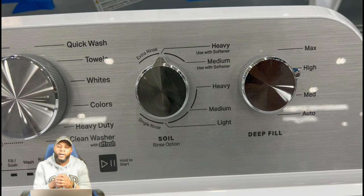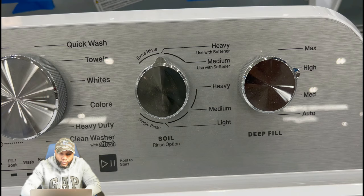We're going to talk about the soil level. You have your light, medium, heavy, and medium with softener. You have your heavy with softener as well, and you also have extra rinse or a single rinse. You have your deep fill options: you can have your auto where it does it automatically, you have your medium, your high, and also your max.